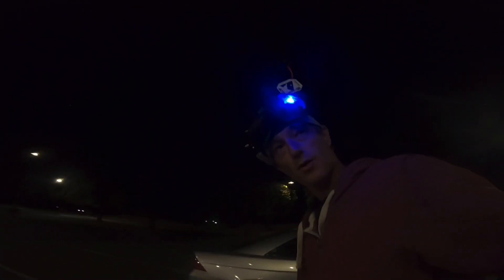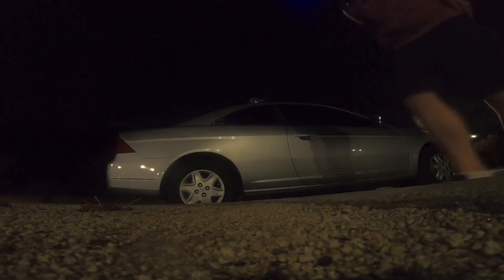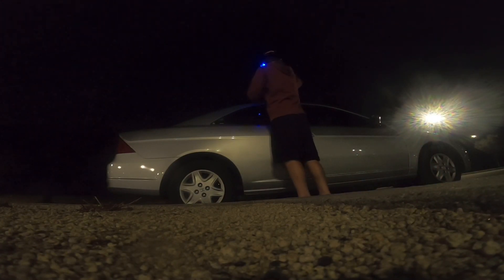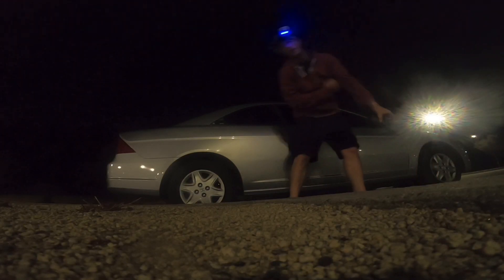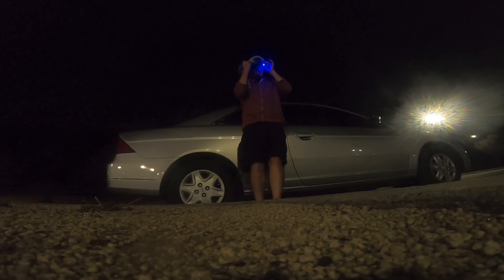Short and quick, we're going to test out the Emax Eco 2s. Test of the Emax Eco 2, guys — see how this sounds, see how they feel. It's a fresh Source 1 build with the Ethix S3 props and the Mamba Cheapstack, called Cheapstack.